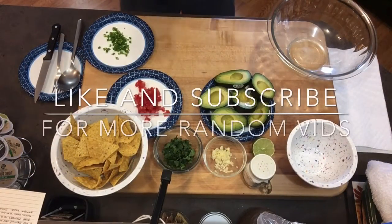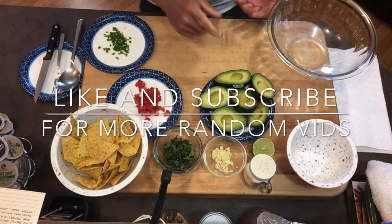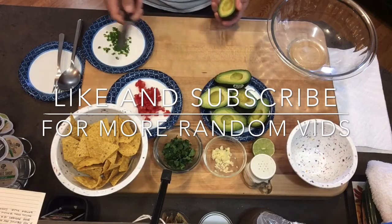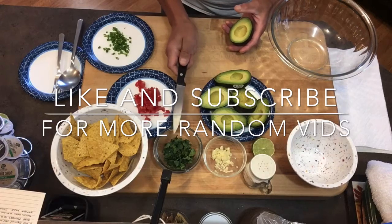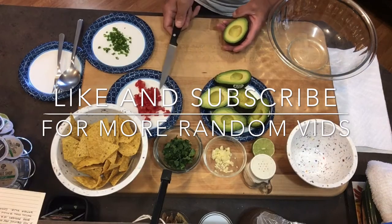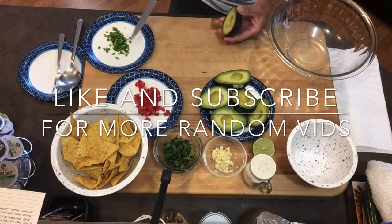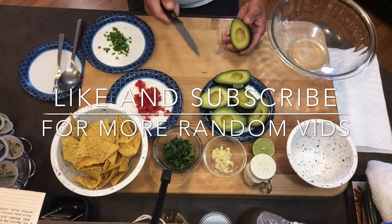This is a guacamole — backstage guacamole I like to call it — because I like to make it during shows backstage so we can take it home. These are all the ingredients: avocado, garlic, cilantro or coriander, some tomatoes with the middles taken out, serrano or jalapeño peppers, chips, some salt, and a little bit of lime.